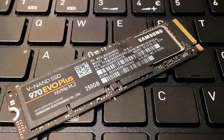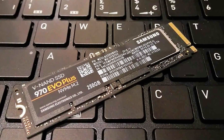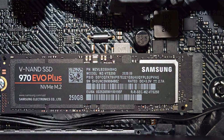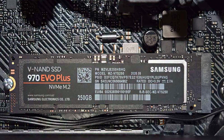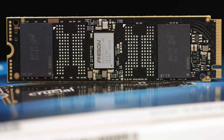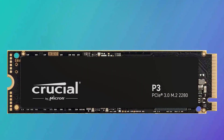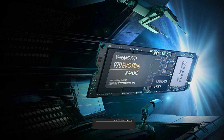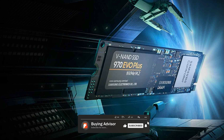So, which SSD is worth the money? The answer ultimately depends on your specific needs and budget. If you are a power user or gamer who demands top-tier performance and doesn't mind spending a little extra, the Samsung 970 Evo Plus is an excellent choice. On the other hand, if you are on a tighter budget and still want impressive performance, the Crucial P3 offers fantastic value without breaking the bank. Ultimately, both the Samsung 970 Evo Plus and the Crucial P3 are solid choices in the SSD market.